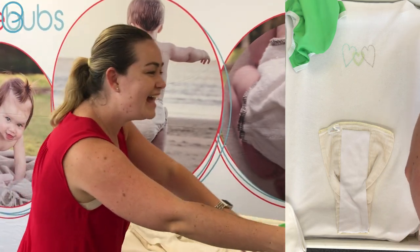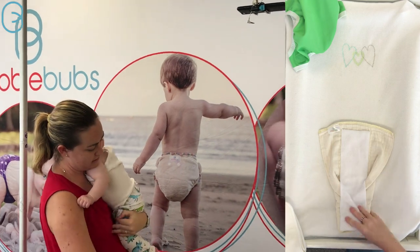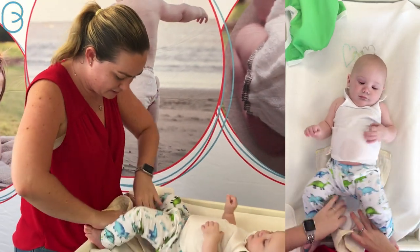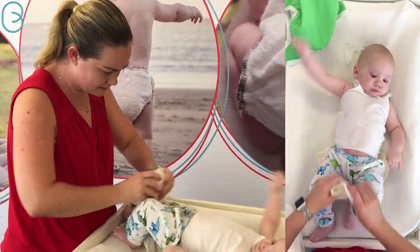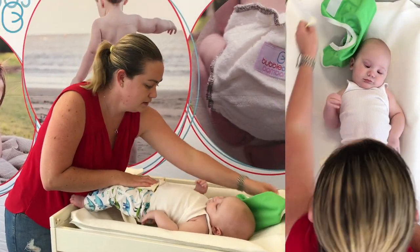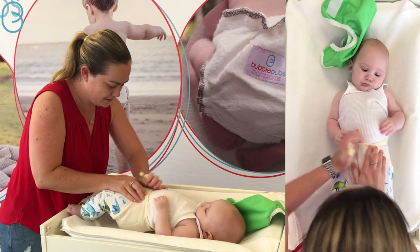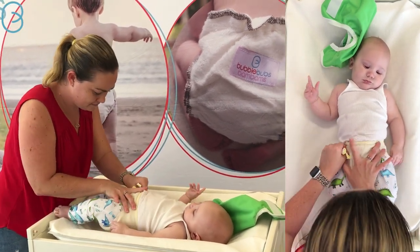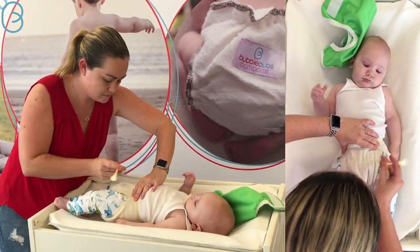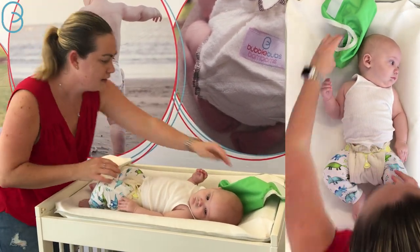Now I'll get the baby. Lay him down and just lift this up. He's just going out of this prefold, so they're a bit tight on him. I'm just going to get the snappy and bring it across there like this.